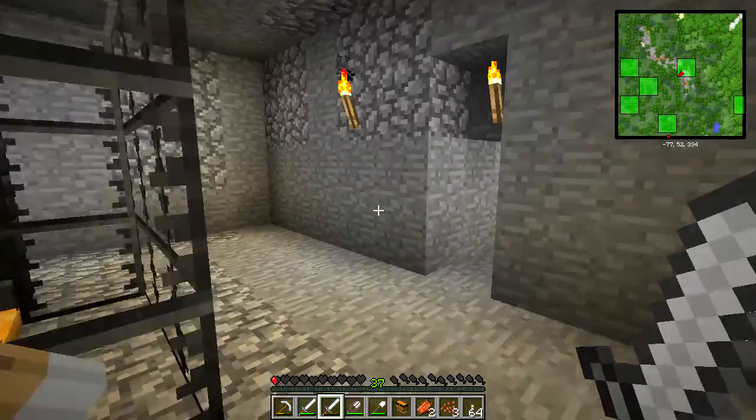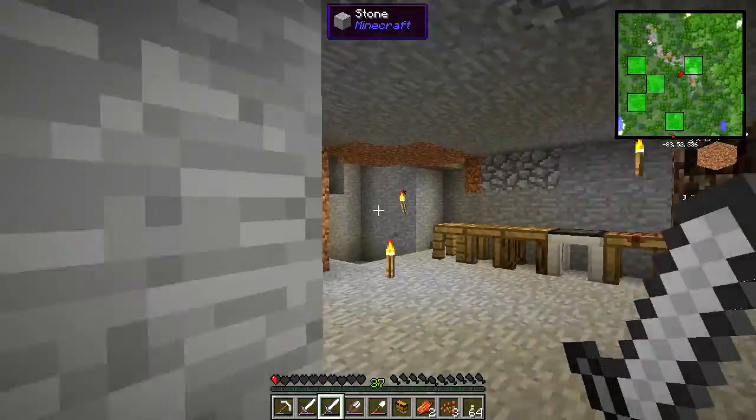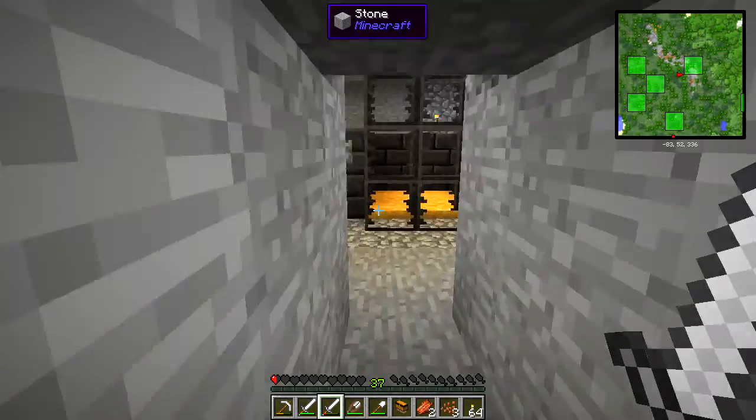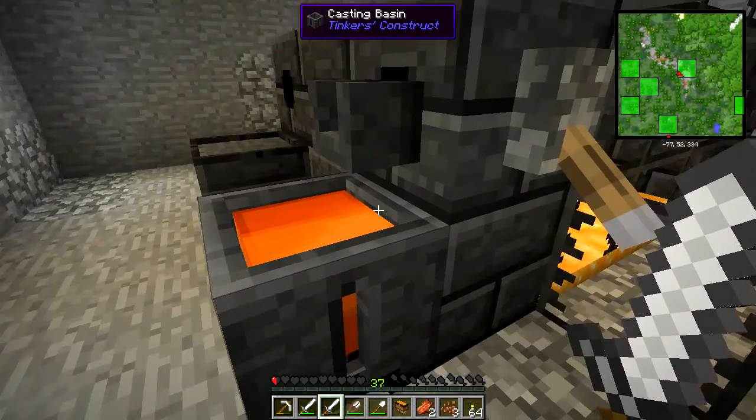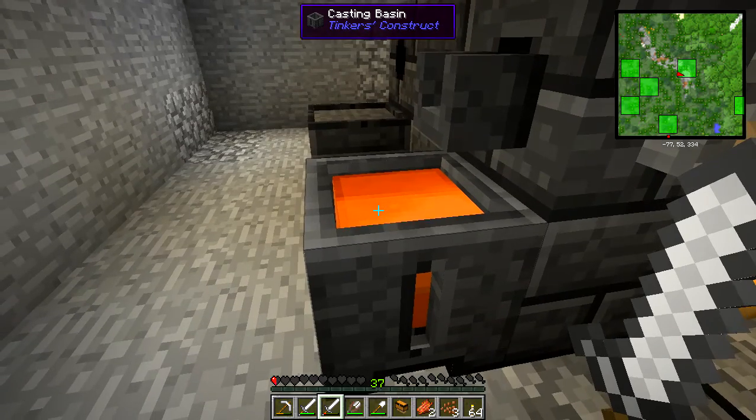You may be wondering why I built all these. That'll become apparent very shortly because we're gonna need that lead in order to build our fluid duct.